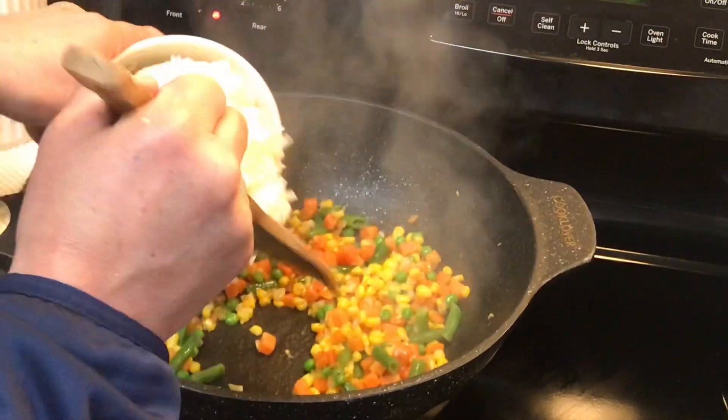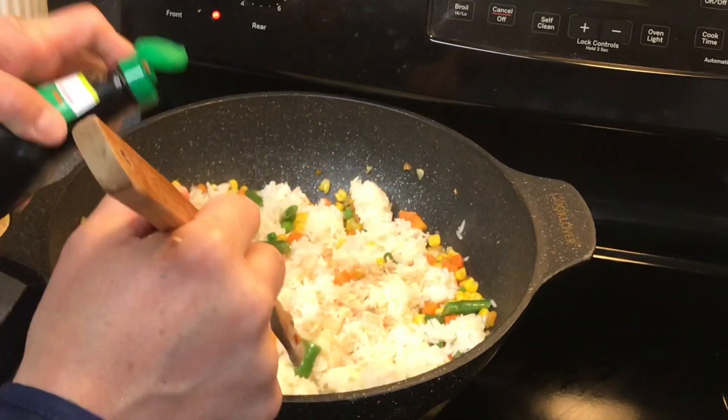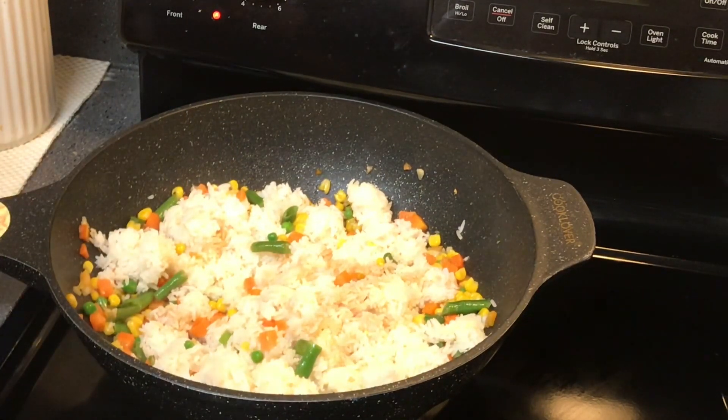Once the vegetables are cooked, I put steamed rice in and try to break all the lumps. I use light seasoning with the steamed rice because there are more spices in the minced crab in spices.